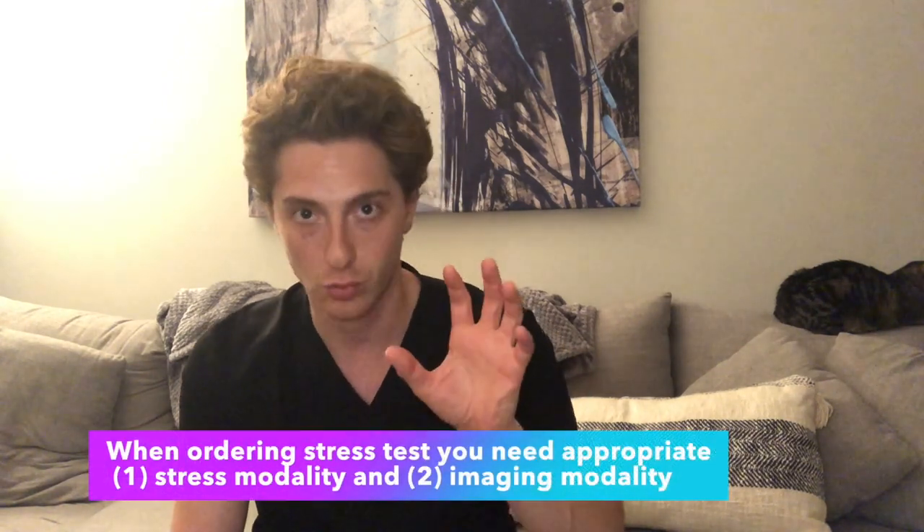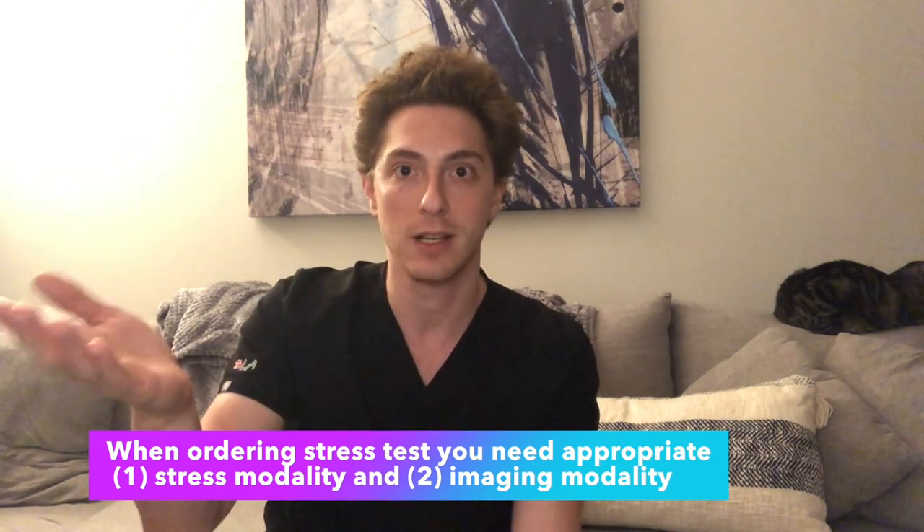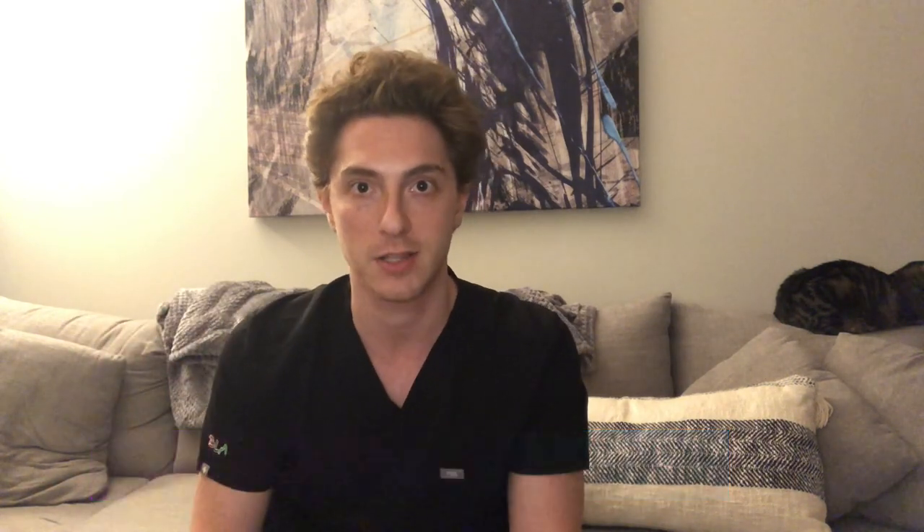The important concepts for medical trainees to understand is that you have to choose a modality that stresses the patient physiologically, and then an imaging modality that is appropriate for that patient — be it an EKG, echo, or nuclear imaging test.